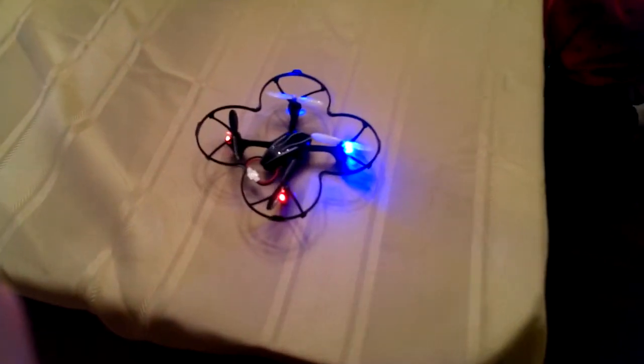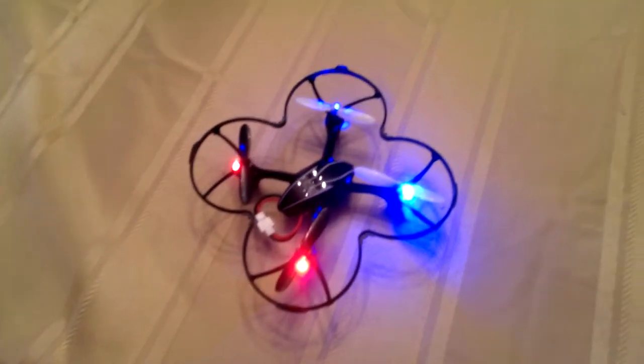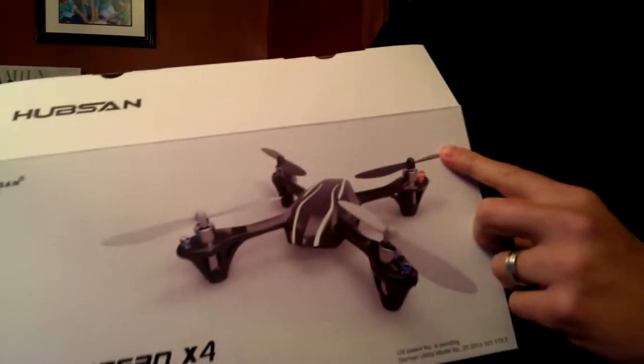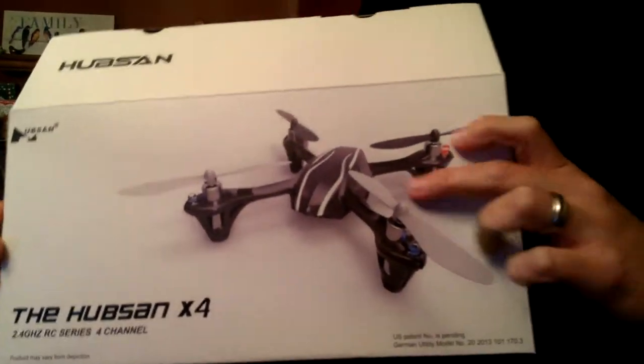Hello and welcome to the gardening show. Hey, we've got an early Christmas present here. This is the Hubsan X4. It's a quadcopter. We got this for about $39 at Radio Shack, and it's a pretty neat little thing.